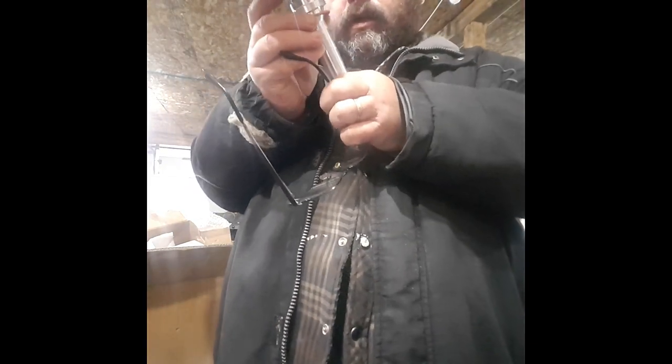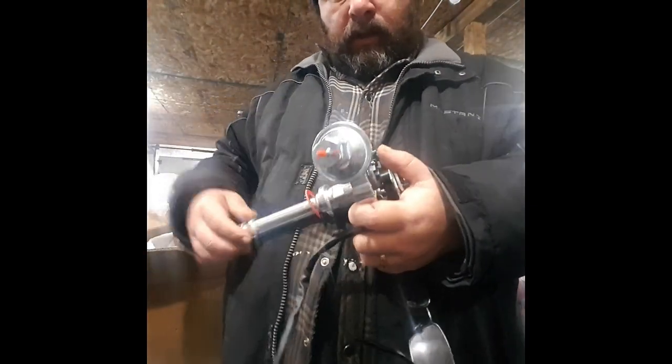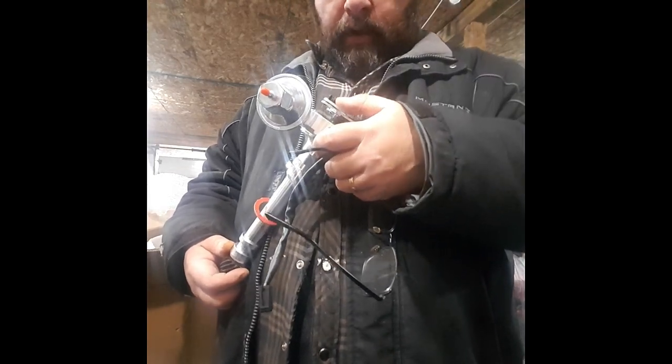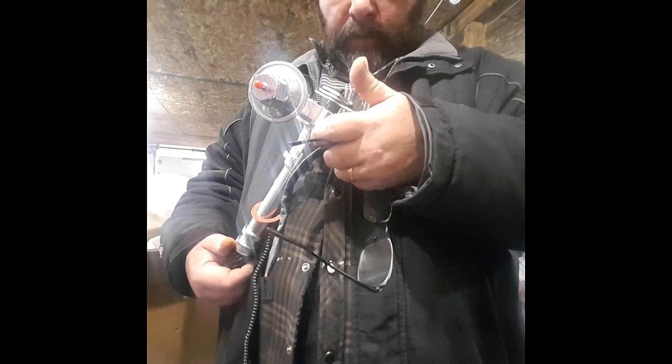That's the inside of the distributor — I'll take some more footage of it. One thing I noticed right off the hop is the gasket doesn't really fit, so I'll have to clean that up and make sure it fits. But it is a billet distributor. I don't know what spring weights are on here for the advance, but we'll get that all sorted out when it goes on the dyno.